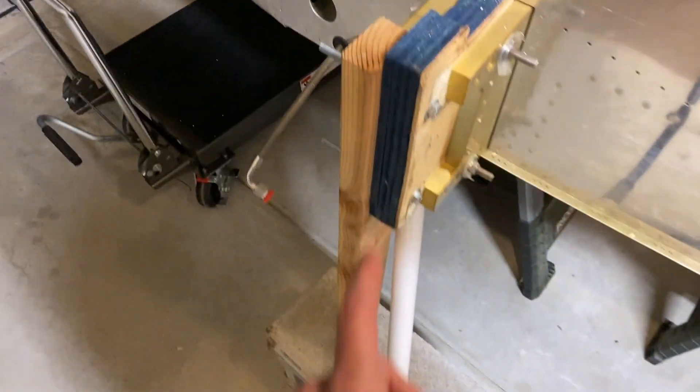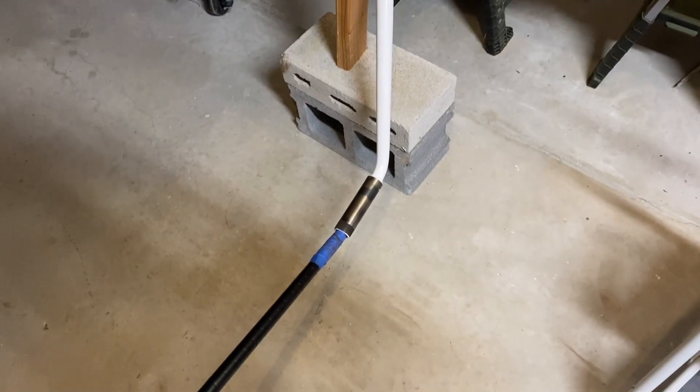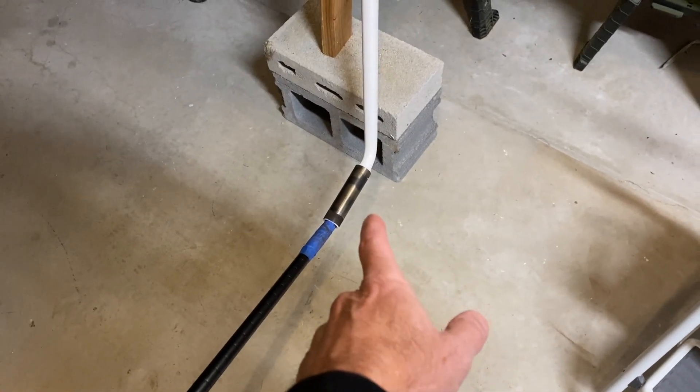Once you've done that, you've got to take it off again, deburr it, grease it up, and put it back on. Then once I do that, it'll be ready at least temporarily for the wheels.